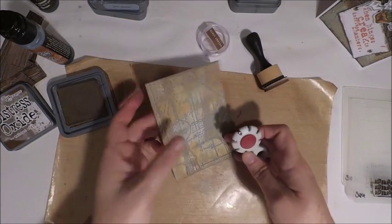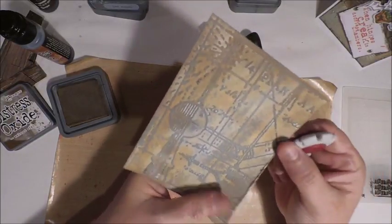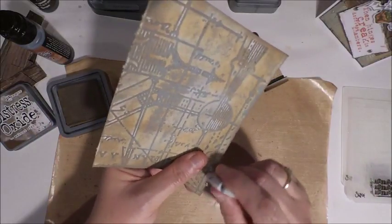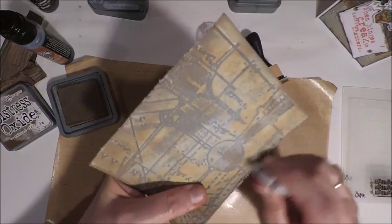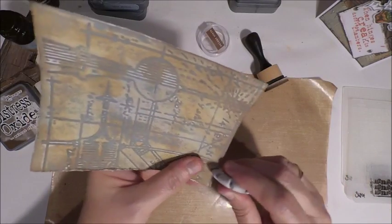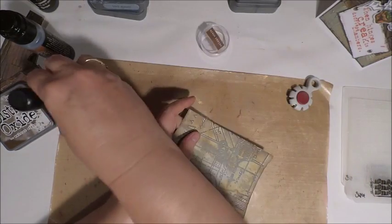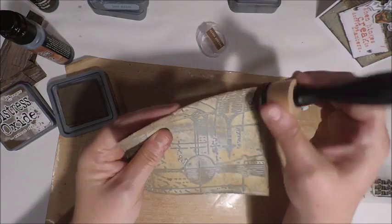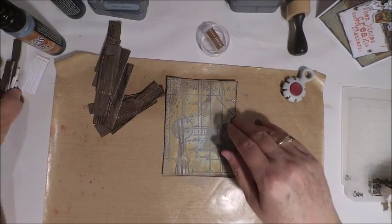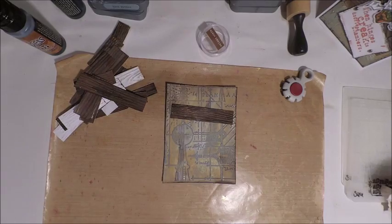As a final touch to that background you could also use your distressing tool to fray up some of the edges — this is just another technique to grunge up your card. Even if it tears a little bit, don't worry about it. That's part of the fun of grunging up your card — having some of those imperfections. You want it to look as worn as possible because it really does make for a great looking card. Especially on Halloween cards you don't want those to be perfect, so grunge it up, tear it up, fray it up. Now that our back panel is all distressed and ready to go, it's time to put our card together.